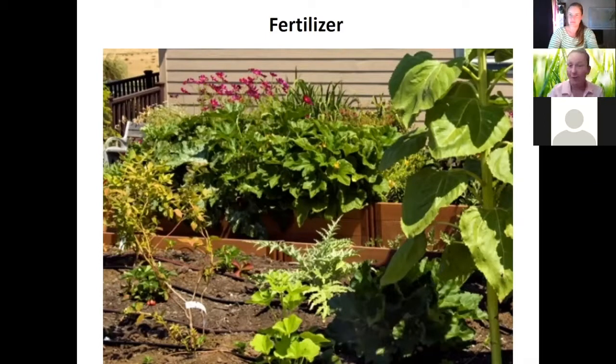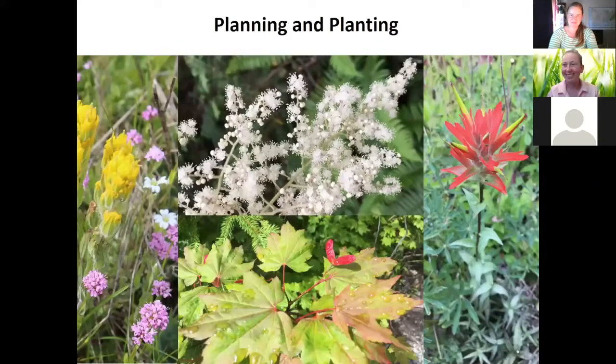Now let's talk about plants — this is why we all came! When planning your water-wise garden, it's a great way to reduce your water footprint. One really good way to get started is to take out some lawn. Lawn is a big consumer of water and nutrients. You can take out chunks of your lawn and put something else in — a great way to get started, a little bit at a time. Less work, less fertilizer, less mowing.